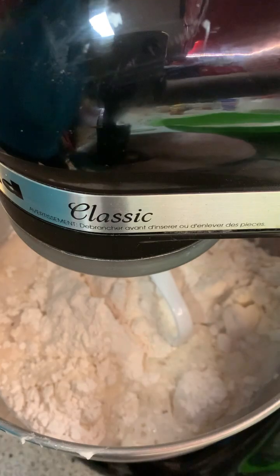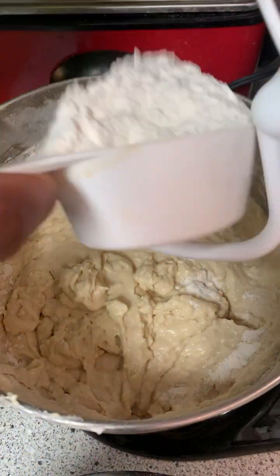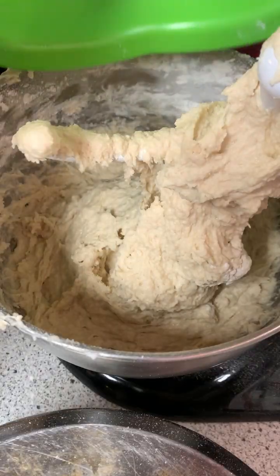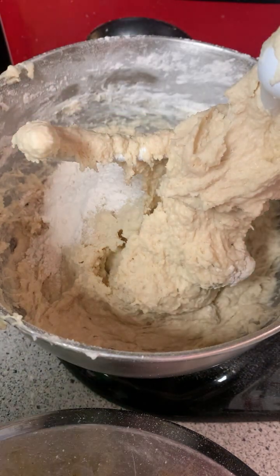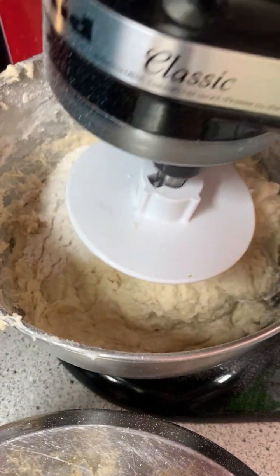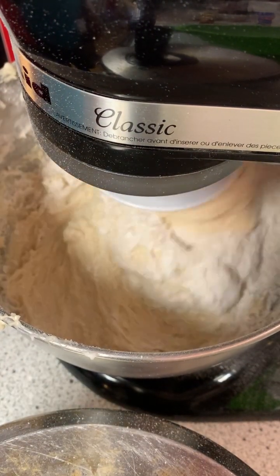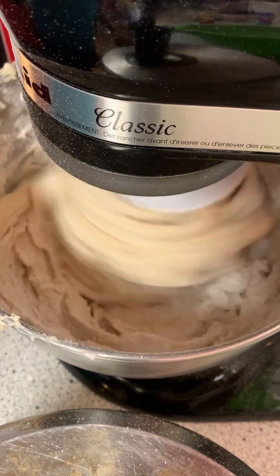For the first mix I'm gonna use the paddle attachment, then after the first mix you want to switch to your dough hook and add in a little bit more flour. Let it mix for a minute, then add in your remaining flour — this is your final mix. If it's too sticky you can always add in a little more flour. Your dough should start to pull away from the edges of the bowl; that's how you know the dough is almost ready.